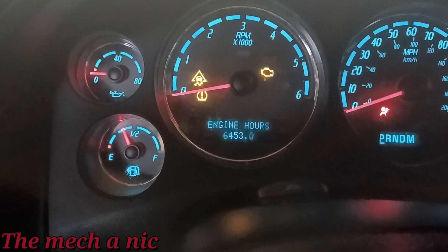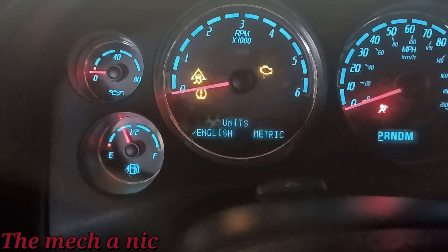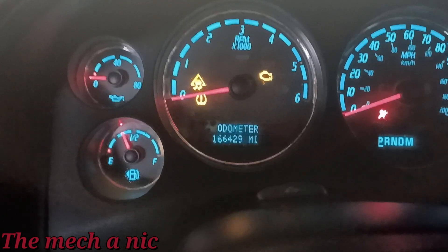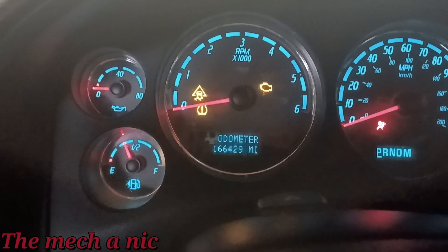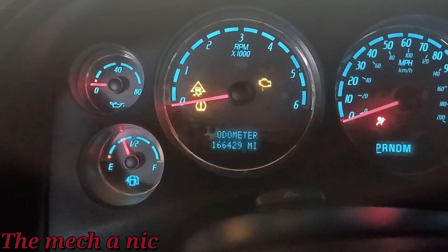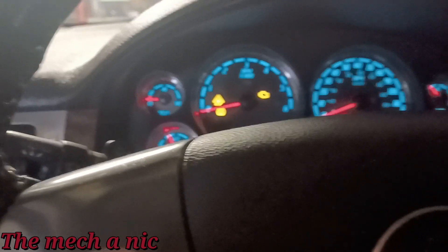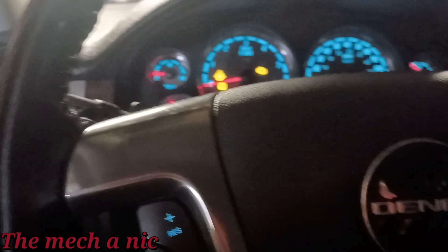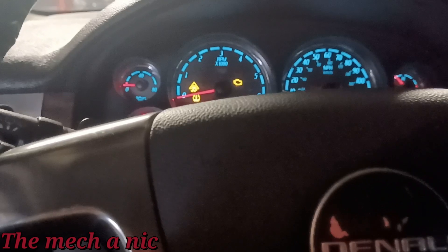How many miles are on this thing? Engine hours: 6,000 hours. Let me find the mileage. There we go — 166,000 miles. That's kind of a lot, though if it were a Honda or Toyota I'd say that's nothing. I did do a crankshaft relearn via the scanner. Did I really think it would make a difference? No — the car starts way better than before with no hesitation — but it's part of the procedure when you change the part, so I did it anyway.